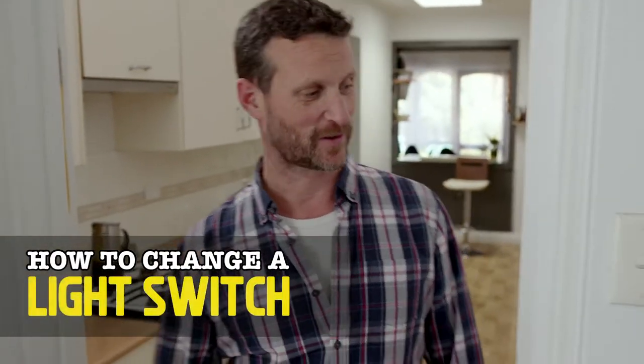G'day. I'm here to show you how to change a light switch. We want to upgrade this light switch to a new slim design — give the place a bit of a lift.